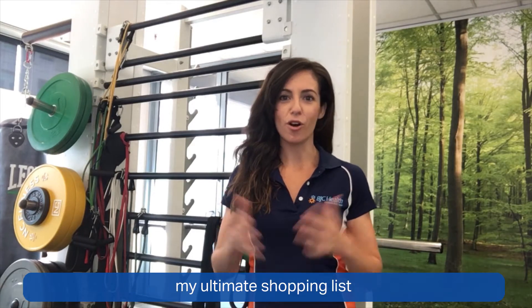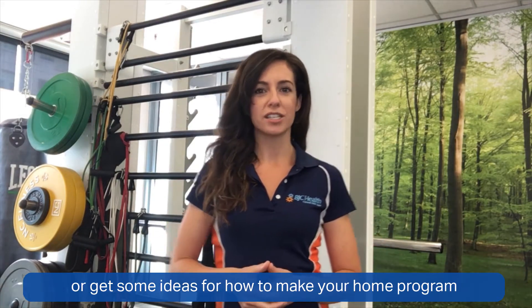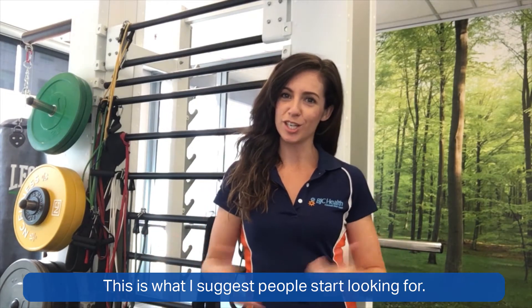So I'm going to take you through today my ultimate shopping list — when you need to buy some more equipment or get some ideas for how to make your home program that little bit more challenging, this is what I suggest people start looking for.